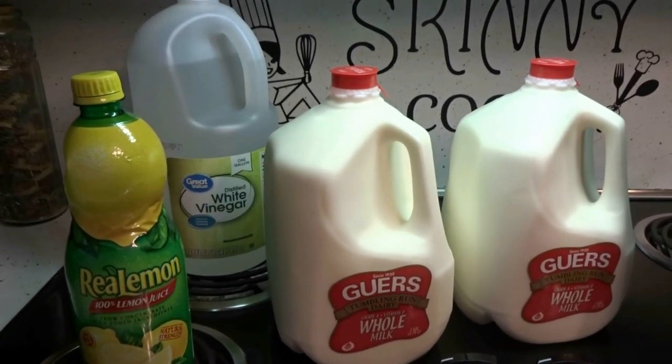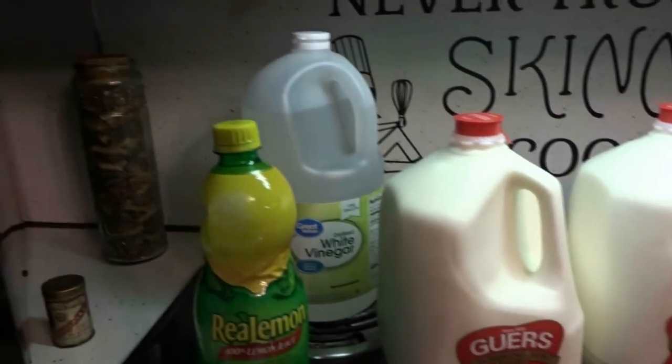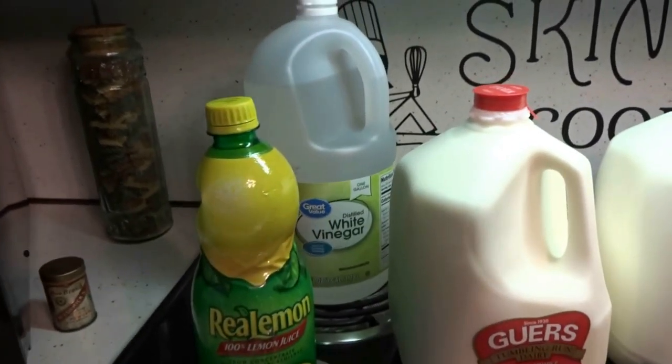Hey everybody! Today I'm going to be making farmer's cheese — two kinds: one with lemon juice and one with vinegar.